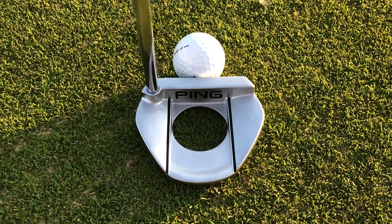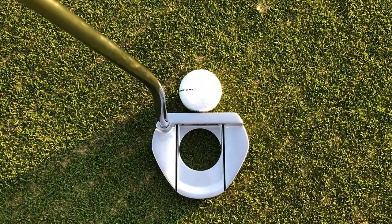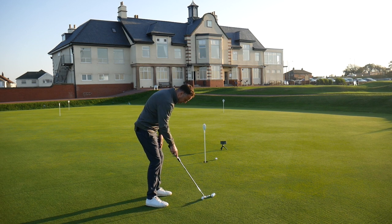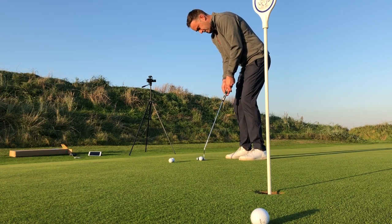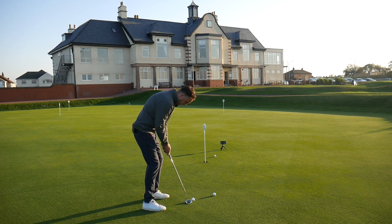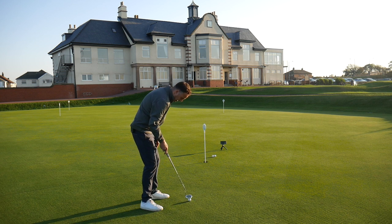Alignment-wise it's good — two black lines either side of the circle in the middle, which also helps redistribute weight further back in the head, aiding MOI and forgiveness. Sitting it down by the ball it looks really nice. The pistol PP60 grip is a little thicker than normal. Hitting these short putts, that feels lovely off the clubface — very soft feel, and the alignment really works well.